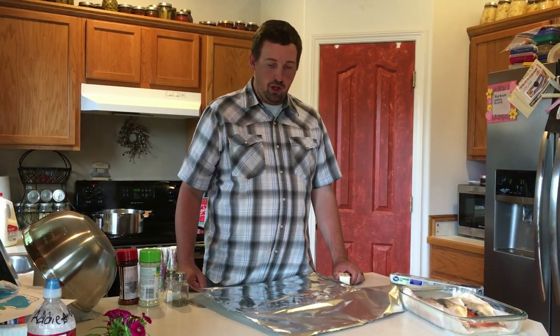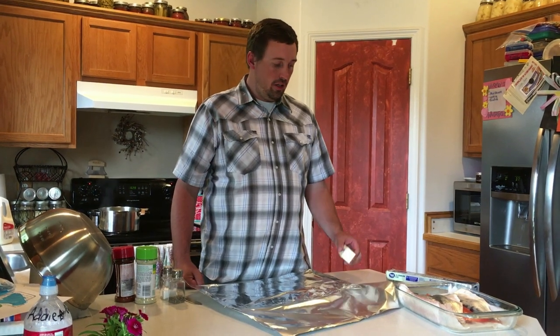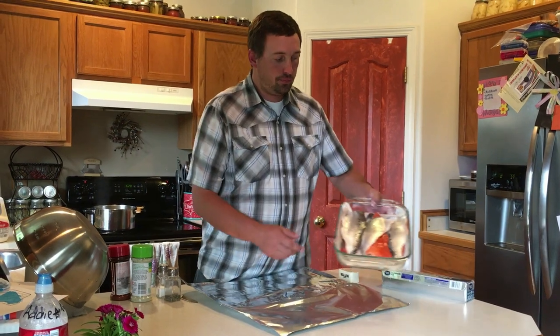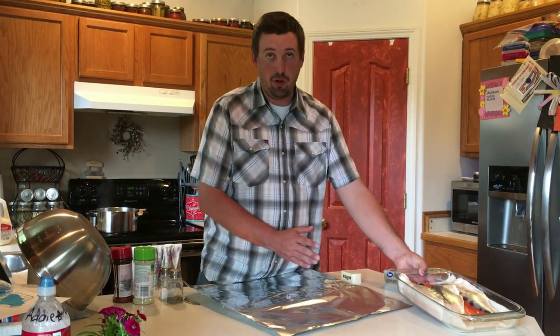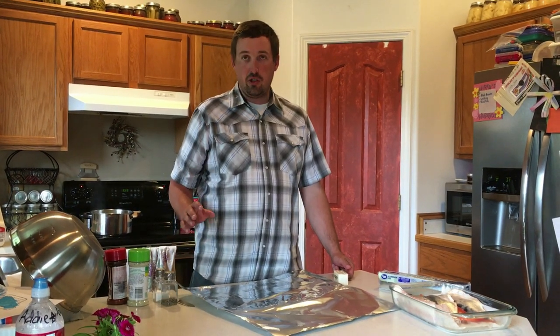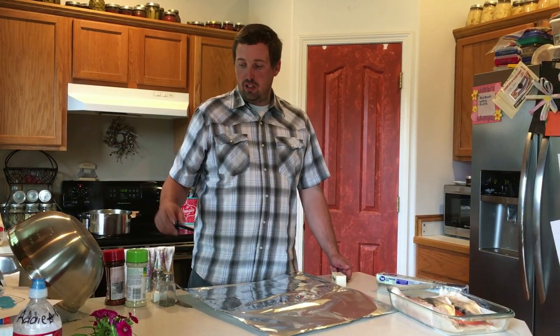First off, we need to prep what we're going to put on there. I'll take the kokanee — I've already filleted them out — and lay them on there, slice up butter, put butter on, and then put your favorite seasonings. I actually like just doing salt, pepper, lemon, lemon pepper, garlic salt, and seasoning salt.